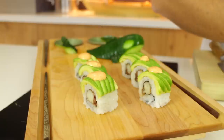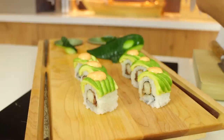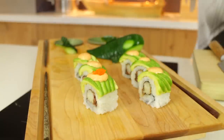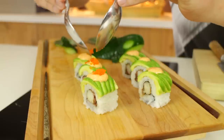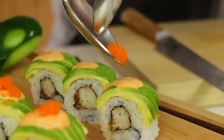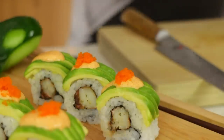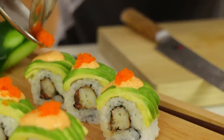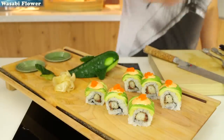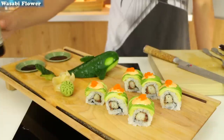Once you've covered every single one with a little spoonful of spicy mayo, you add some masago fish roe. This is truly delicious stuff — it's capelin roe that's been seasoned and you can buy it in Chinese groceries and a lot of supermarkets nowadays, or you can order it online. I love this stuff. Once you're done with that you add some pickled ginger and a little wasabi. You can also learn how to make the wasabi in another video. Then add some soy sauce and voila!